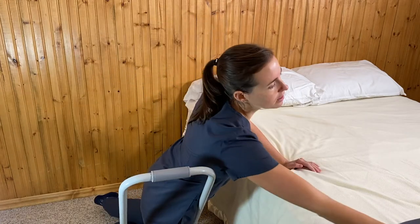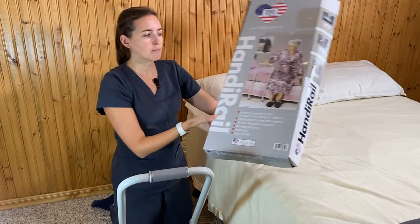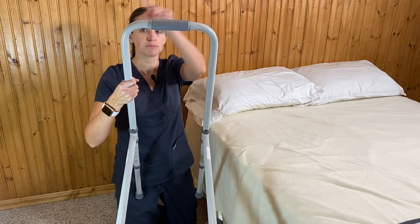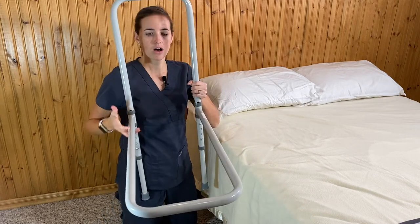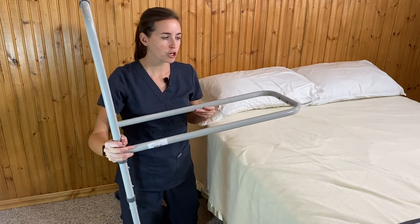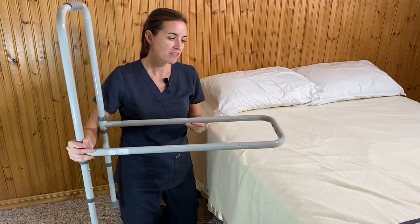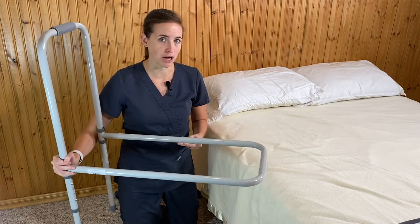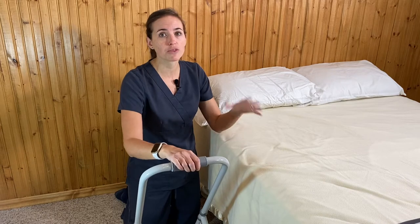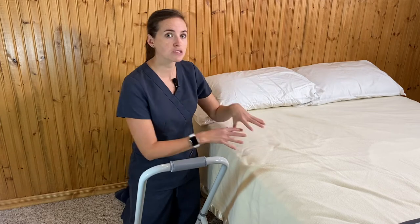This is a very basic bed rail — this one is by HandyRail. It came disassembled in a few pieces, not particularly complex to assemble. There's a piece that goes above the bed and a long piece that slides under the mattress. This type of bed rail requires your bed to be a mattress sitting on top of a box spring. If your mattress rests directly on a bed frame, these aren't going to work for you — there are other options for that.